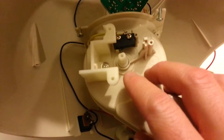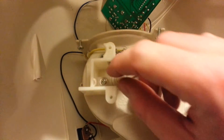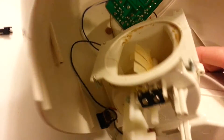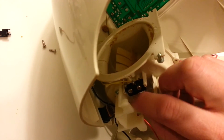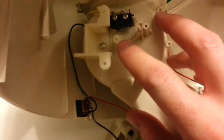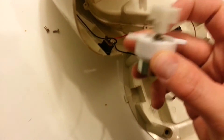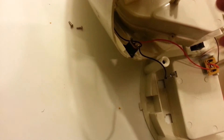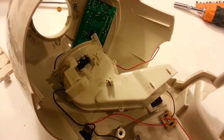Here you can see this is where the motor attaches on these two points, and it turns the flap right there — that's the bottom of the thing. And here you've got a little switch that counts how many times this hits it, that's how it measures the portions. Anyway, we'll put this in, put it back together, and see if it fixed it.